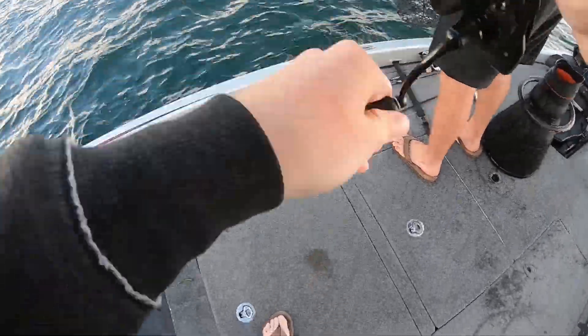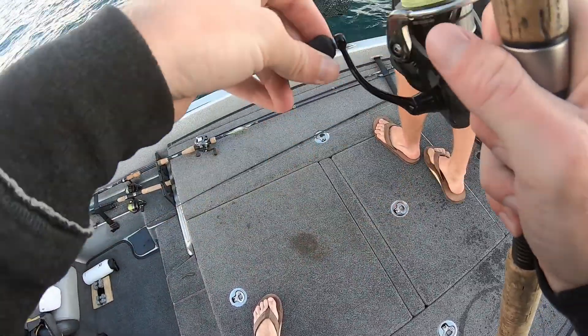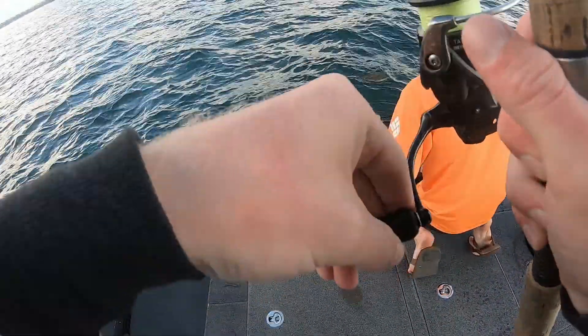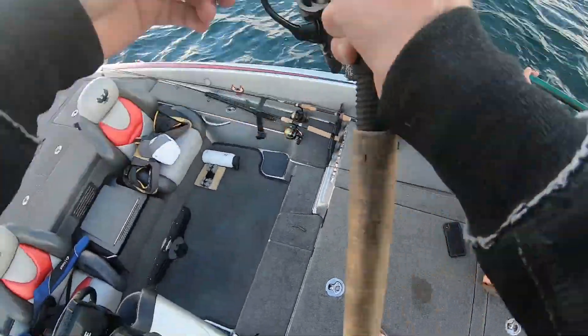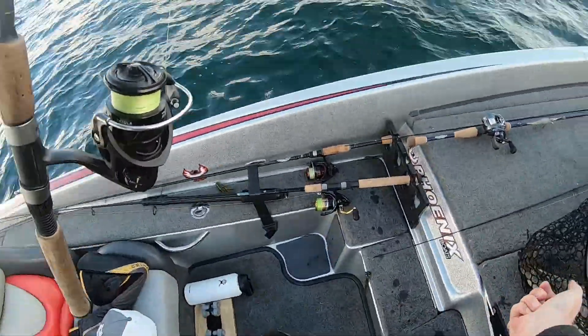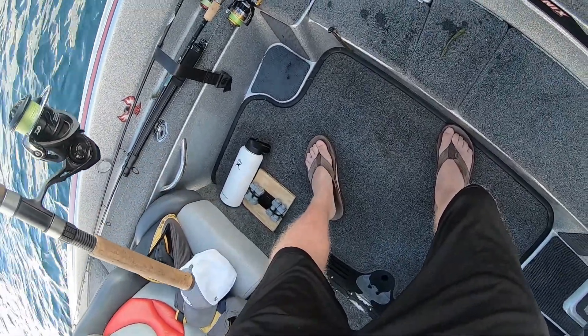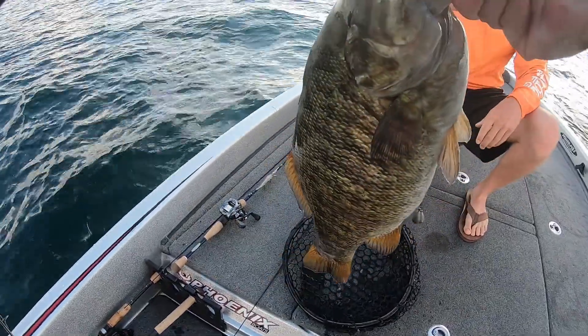Got a classic. There she goes. That might be our six. Yeah, maybe — that might be our six. It's six. Not quite. Man, that's a big old bass though. Here it is — that's a St. Lawrence monster. That's at least five, close to five. That might be a big old bass. At least five.